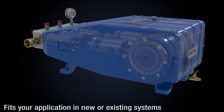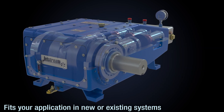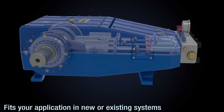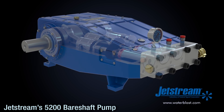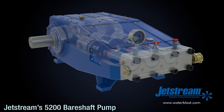Jetstream 5200 Bear Shaft Pumps are a perfect match for new system designs or replacement of a worn-out or unreliable pump. To learn more about the 5200 Bear Shaft or other Jetstream parts and accessories, call us or visit www.waterblast.com.